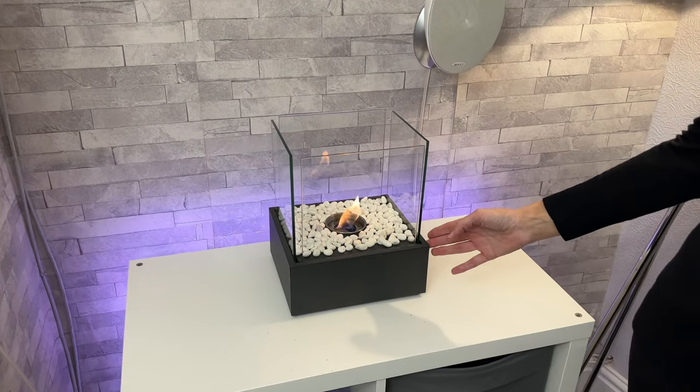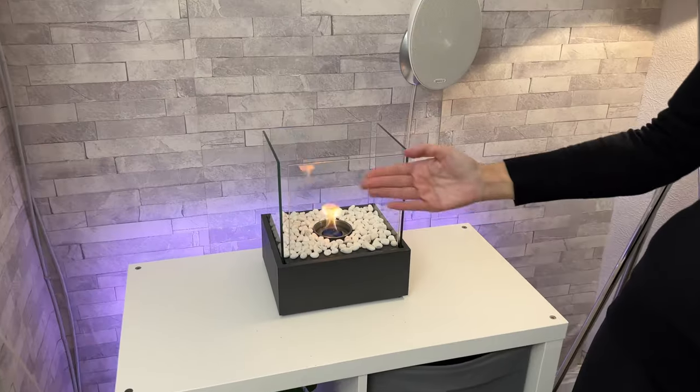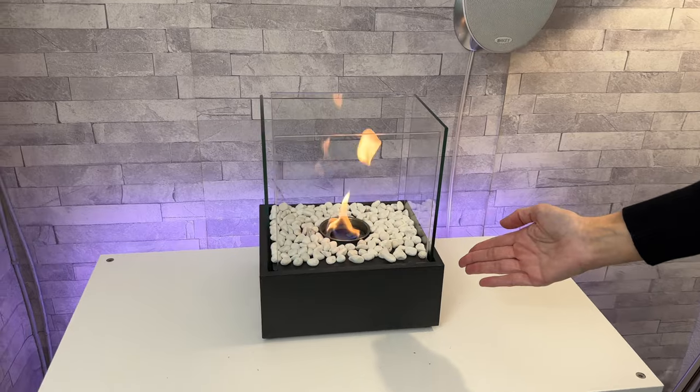Good evening and welcome back to my channel. It's Mrs. TG here and tonight I'm going to be setting up and looking around this Brian and Danny tabletop fireplace. If you like what you see, you can pick one up with my affiliate link in my description.